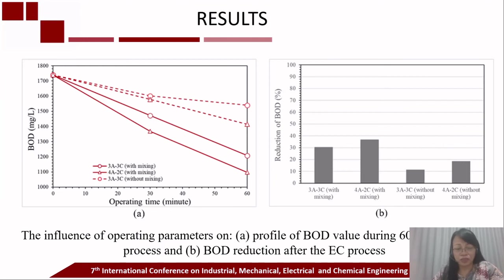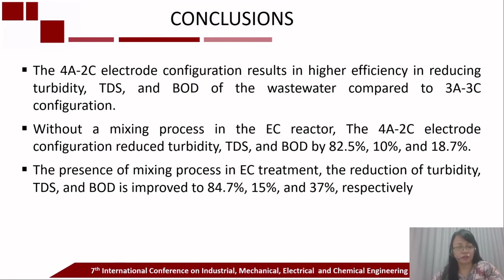Some operating parameters should be considered for further improvement, such as longer operating time, higher applied current, or varying the electrode configuration and spacing. In conclusion, the 4-anode and 2-cathode electrode configuration results in higher efficiency in reducing turbidity, TDS, and BOD compared to the 3-anode and 3-cathode configuration. Without a mixing process, the 4-anode and 2-cathode configuration reduced turbidity, TDS, and BOD by 82.5%, 10%, and 18.7% respectively.